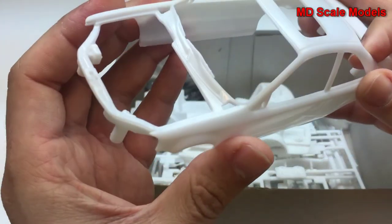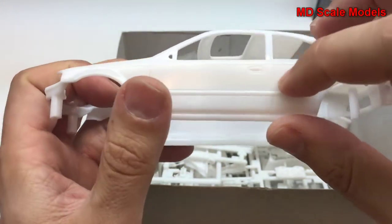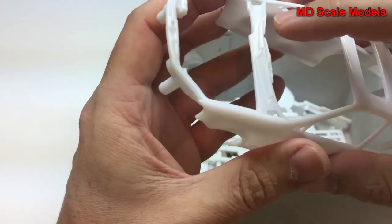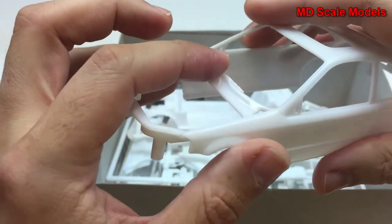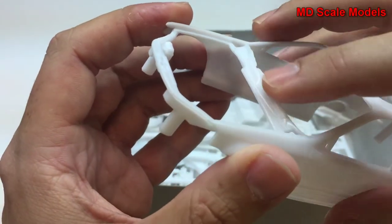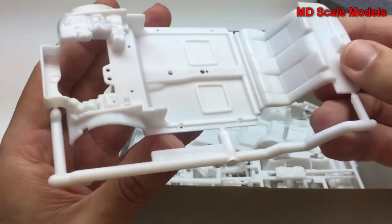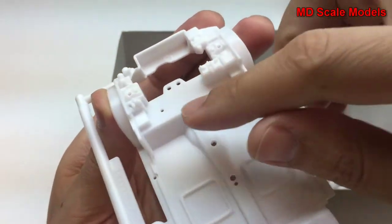Here's the body — no real flashing, some nice details here. One thing I don't like about this is they've gone and molded in the windshield wipers. I usually prefer those to be separate, but at least they are well developed and can be painted separately. Here's the inside with two back seats and some of the engine bay details.